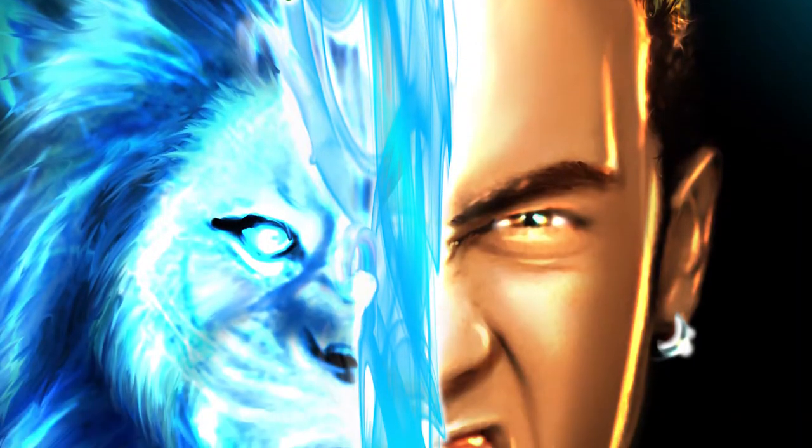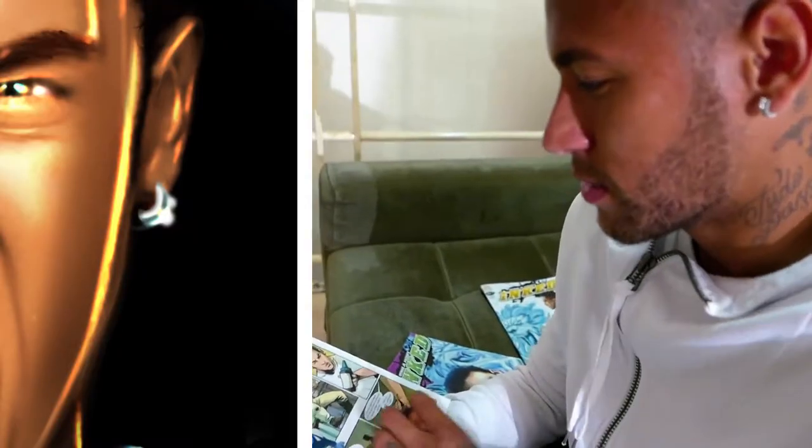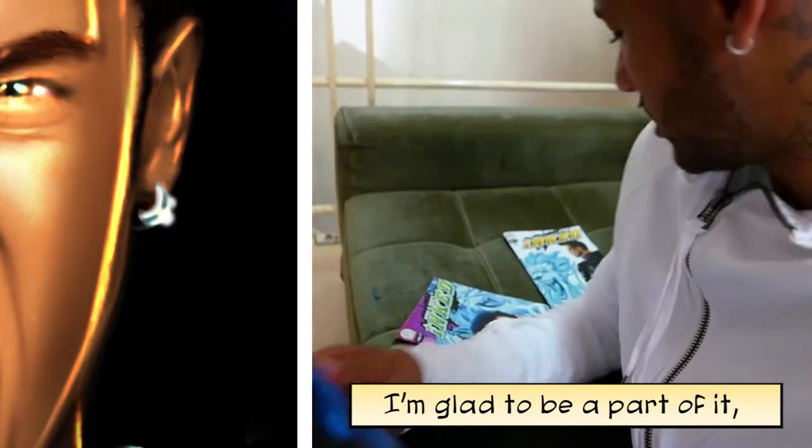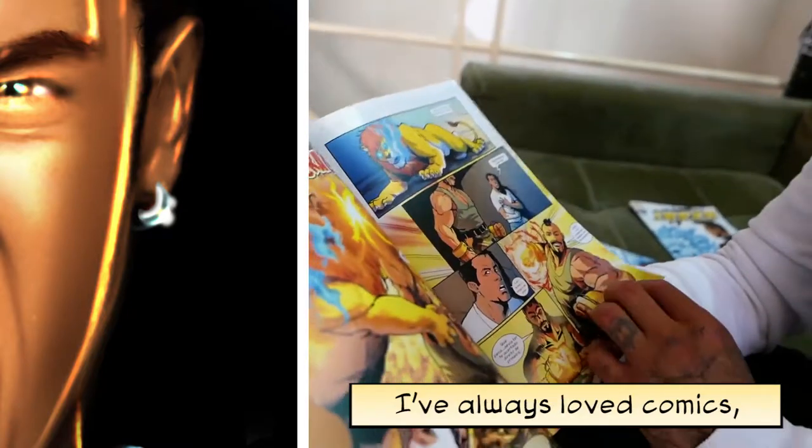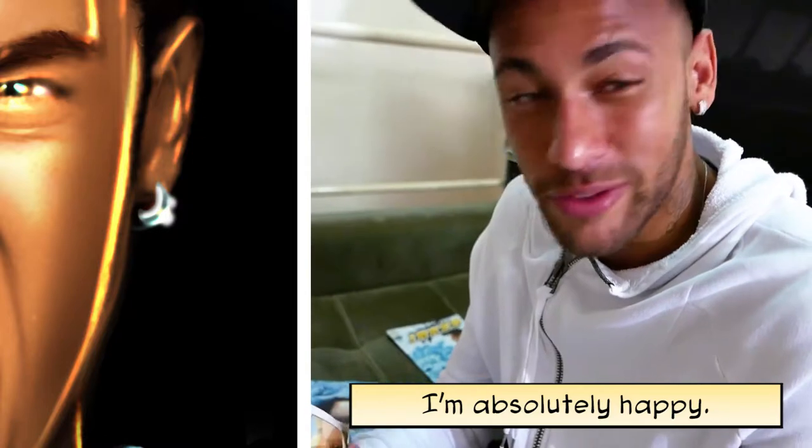And that's how you make the magic of a comic book. I'm happy to participate and be part of the UGB. I've always liked it. I'm completely happy. Thank you.